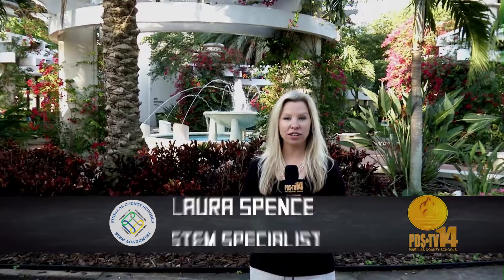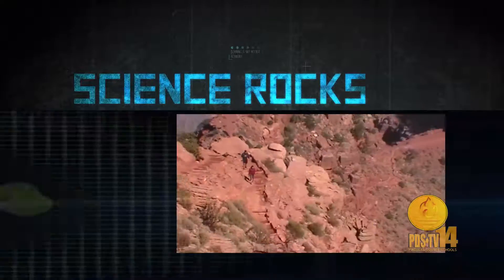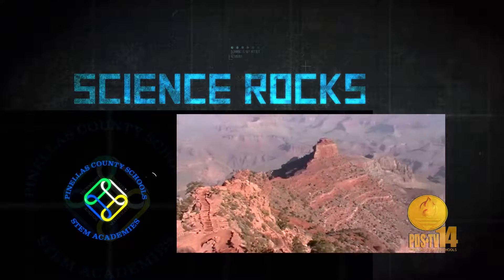Next, we take on conservation — both in the ocean and beyond. A special segment at a special place as Science Rocks rolls on.